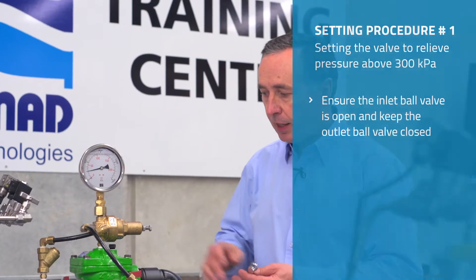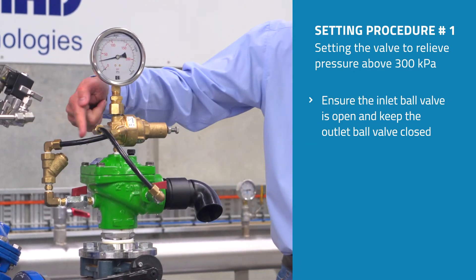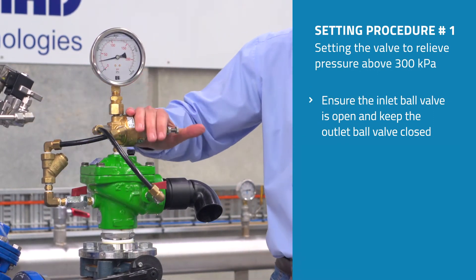The first thing that we do is open up the inlet ball valve, which applies water pressure to the pilot itself.